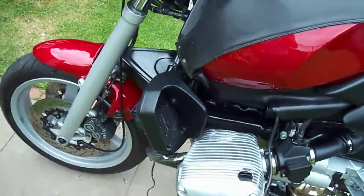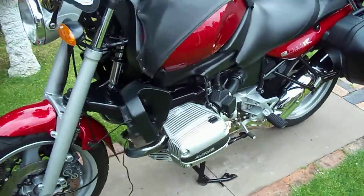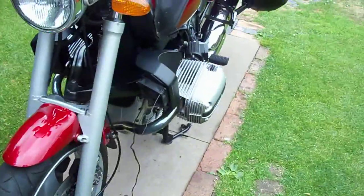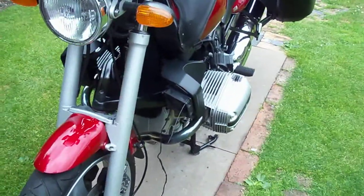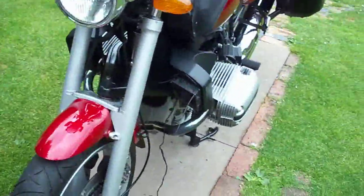If any of you guys have had these style of bikes before and put one of these fans on yourself, I'd truthfully like to know a few answers — whether it worked, whether it didn't, whether it is a good idea, or kind of like, don't bother.